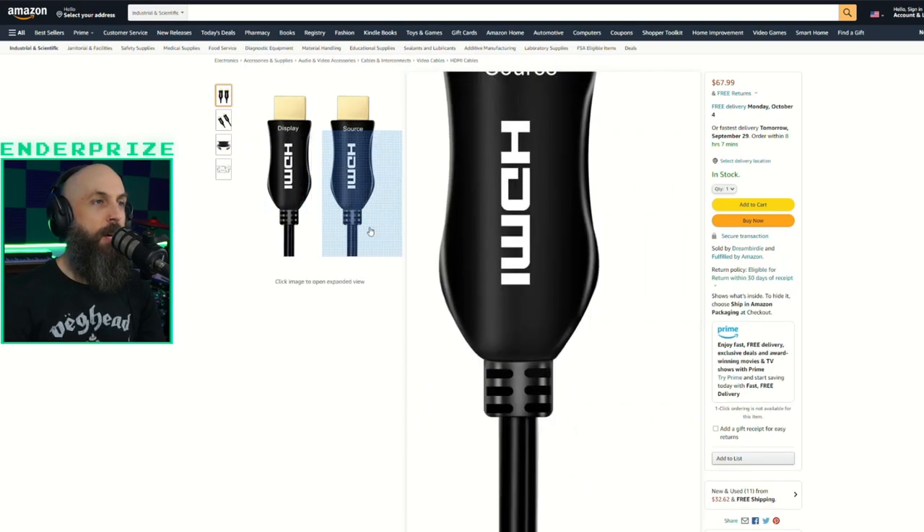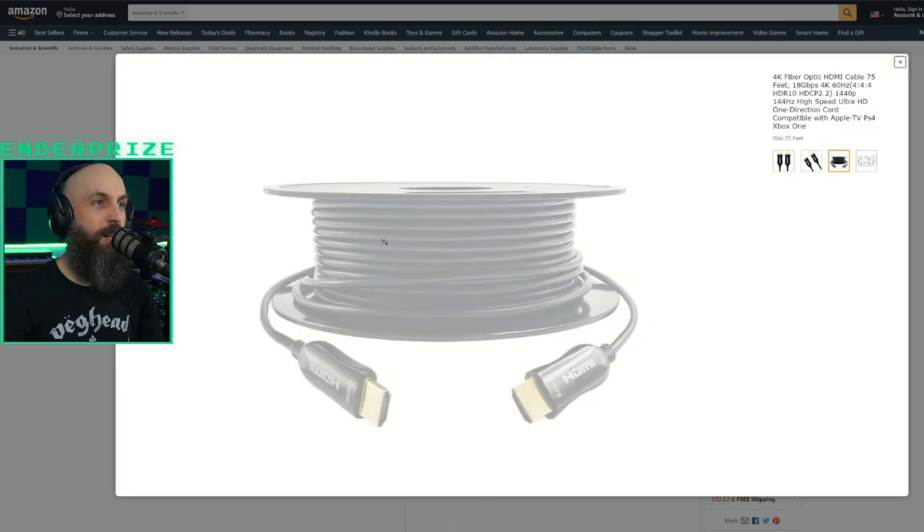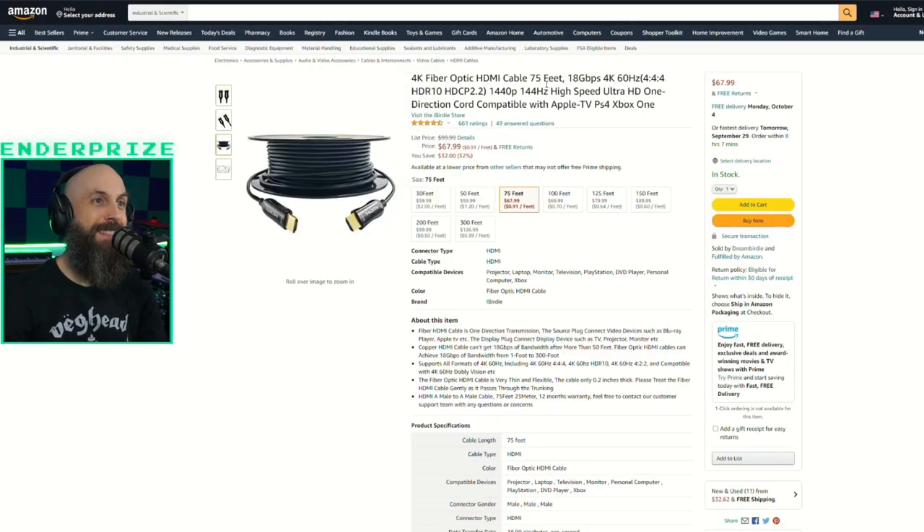Step two: humongous HDMI cable. Look at this thing — I'm using a 75-foot fiber optic HDMI cable. This is my first time using a fiber optic HDMI cable, and it looks like it comes in significantly longer lengths. Traditionally, a regular HDMI cable starts to have problems after about 75 feet or so. And so far, it's working out.